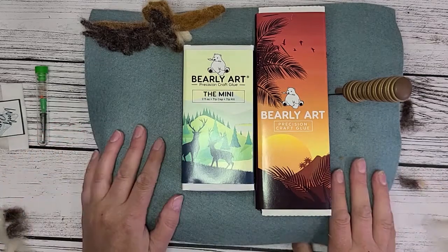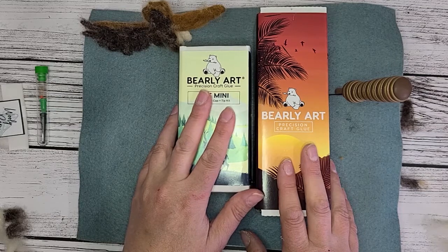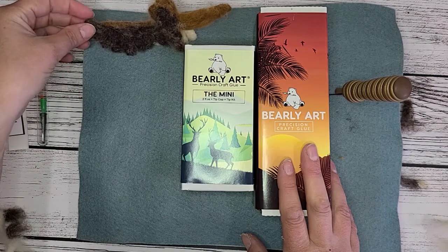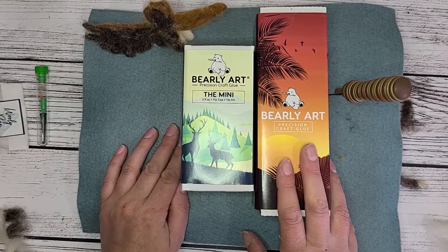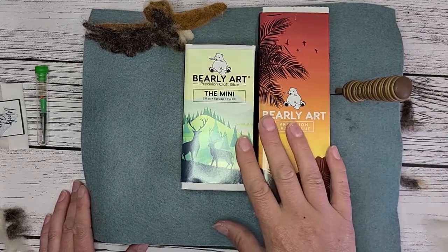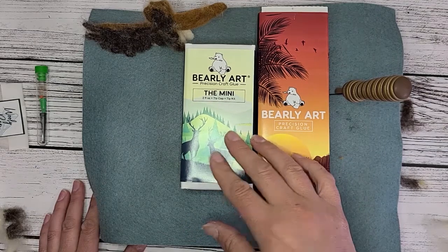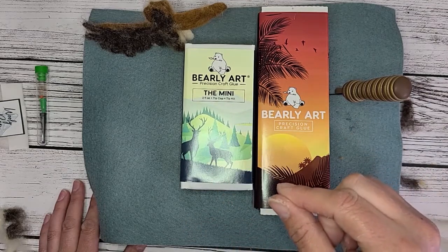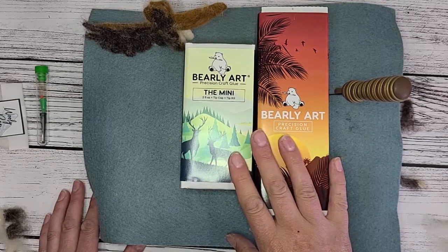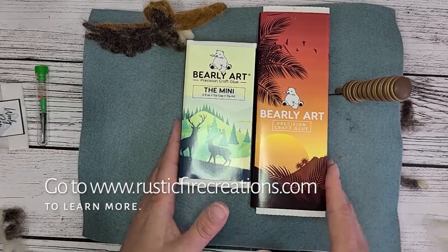If you have any more questions, please feel free to ask. I'm sure I'll have other videos where I use this, just because I use it a lot. Next week, we'll be doing a tutorial on how to make a miniature robin bird, and I will be showing you how I'm adhering the glass eyes to the felt with this in that one as well. Hop on over to the website if you want to learn more at rusticflyrecreations.com — thanks for watching.